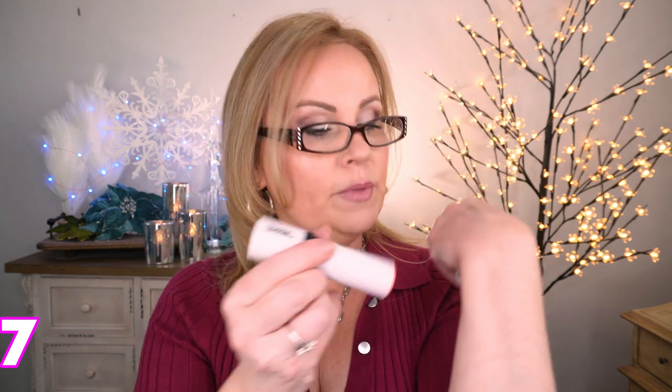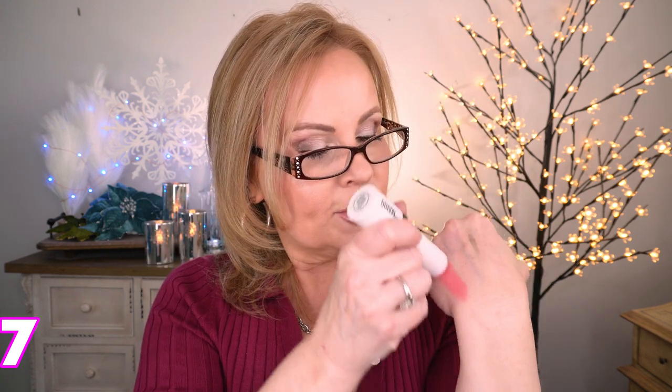Mario from Makeup by Mario is such a genius and I love his products — just about everything he does. I fell in love with his stick blushes. Super creamy, super pretty — just thought they were great. This one is called Pale Petal from the Soft Pop Blush Sticks line. They're so easy to use: you can just dot them a couple of times and blend them in with your fingers. They're a great product, but they are kind of expensive.